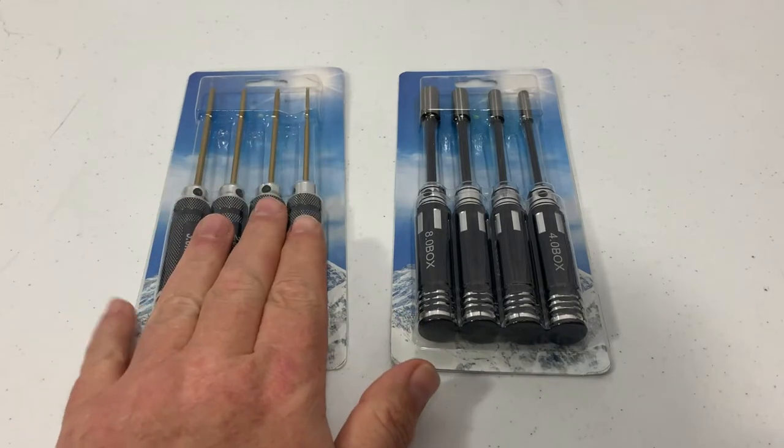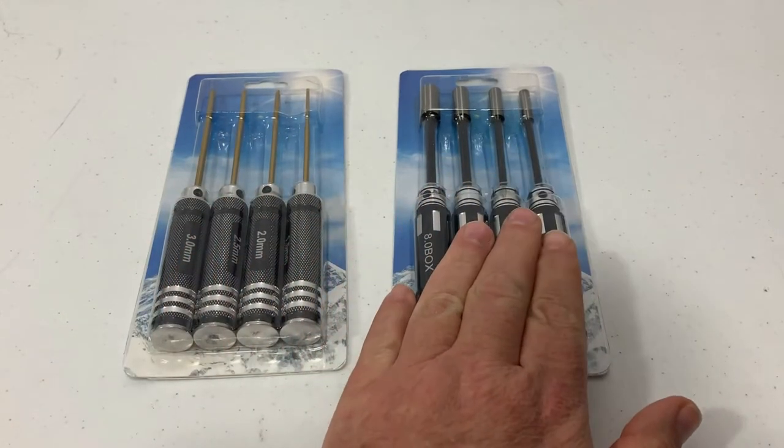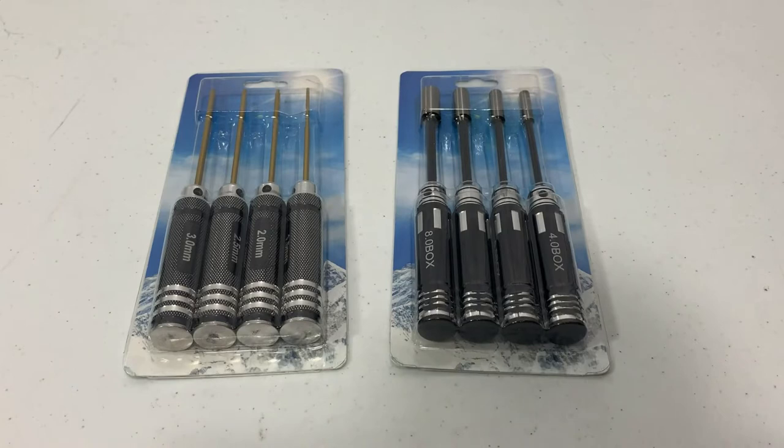So I ordered a set of the Allens and a set of the hex wrenches, and we're going to take them out and take a look at them. I'll tell you some of the features about them and then we'll try a couple of them out.